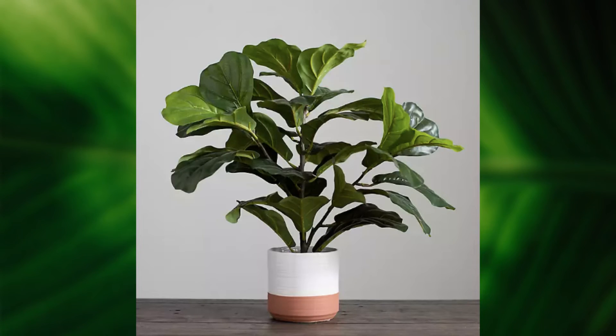Another fun thing I'm seeing a lot is these color block pots. Whether they're white with black blocking or terracotta with white, you can go any direction with these and get a lot of different colors — they're really interesting and kind of art deco. Personally I don't like a lot of color in my home so I would go with terracotta, black, or white. But these are looking really cool in people's homes and they're becoming more and more popular.